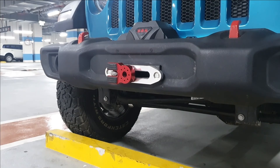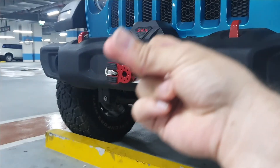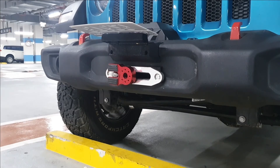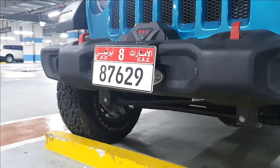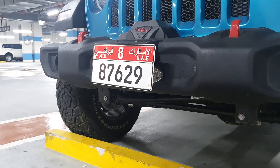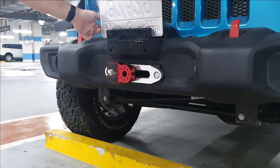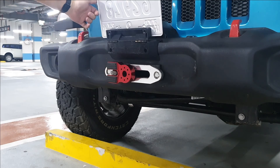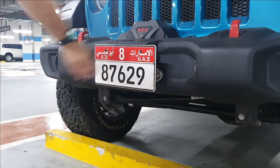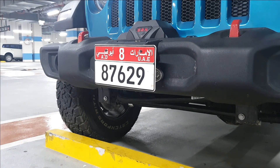And what is a build by the off-roading noob without a little bit of 3D printed goodness — just to hold the number plate in place so that I can access my winch. What do you guys think of that part?